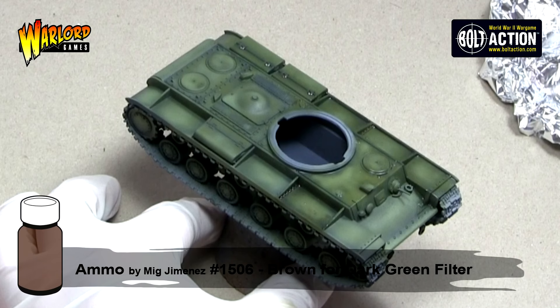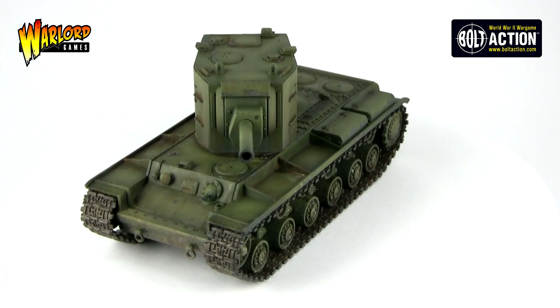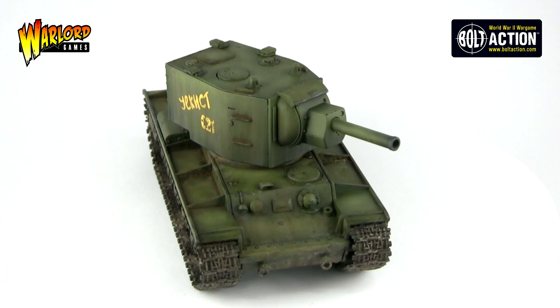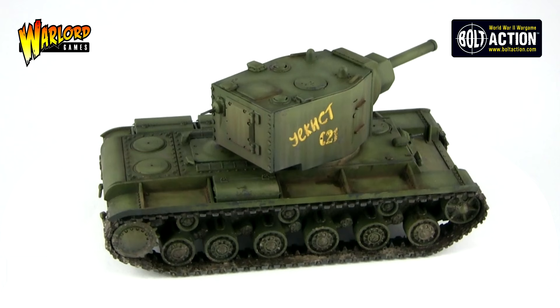Once dry, we've achieved a great Russian green base and we're ready to move on to details. The next video will look at painting the details, applying decals, applying a wash and also doing some enamel streaking effects. I really hope you've enjoyed this video — please feel free to ask me any questions, I'll try and answer them personally. Please remember to like, comment and subscribe. I'll see you next time where we'll continue painting this vehicle.